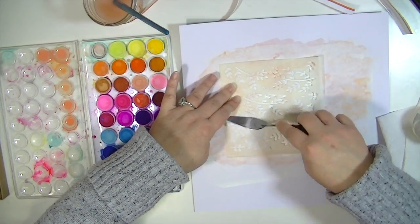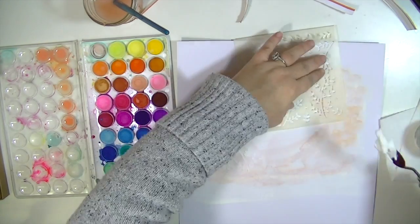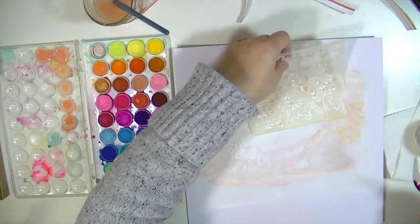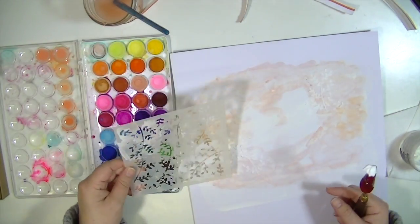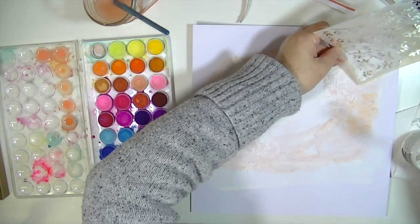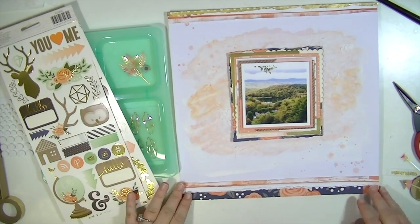Now I'm taking a stencil from Color Pour and some white texture paste from Ranger, which I love, and I'm putting a couple of the little floral images at the top right and bottom left corners of where my photo cluster is going to go. Then I'm adding this one little sprig around there as well. Please excuse my voice — I have kind of a stuffy throat.